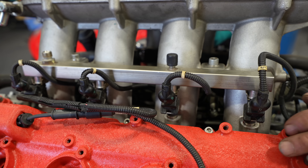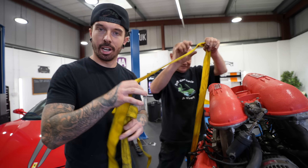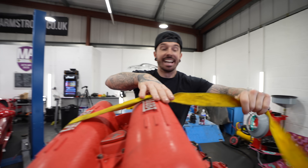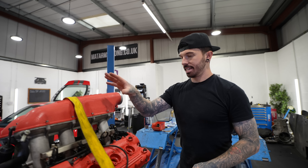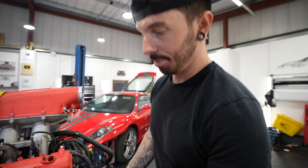We connect up all the electrical connectors to the injectors. Then it's time for the next step — one step closer to getting it in the car and starting it for the very first time. We hang the engine so we can access the other side, because now it's time for the clutch and the flywheel.